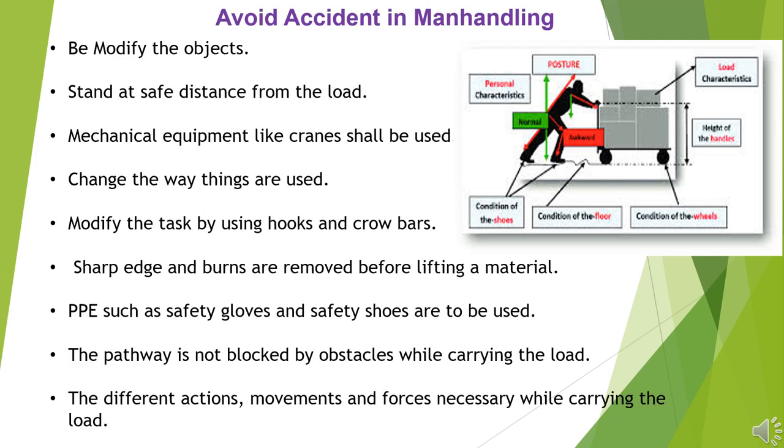Modify the objects. Stand at a safe distance from the load. Mechanical equipment like cranes shall be used. Change the way things are used.